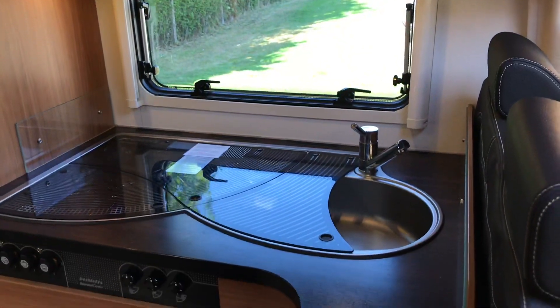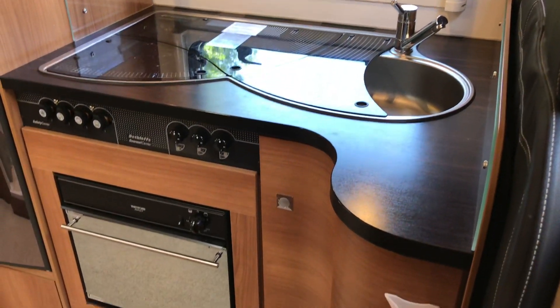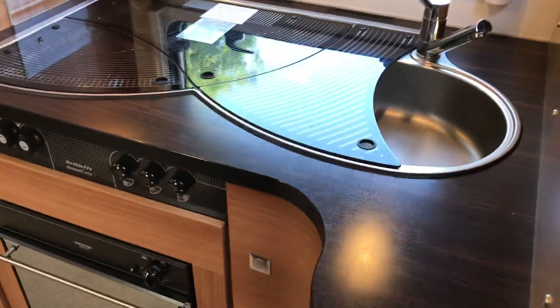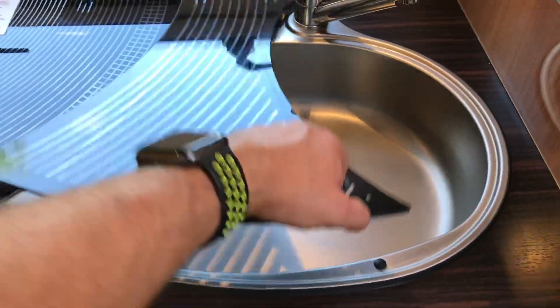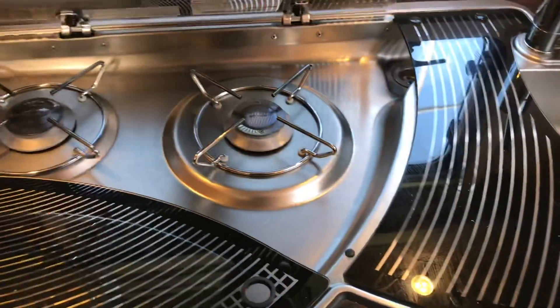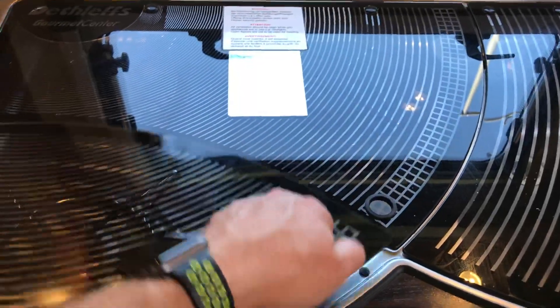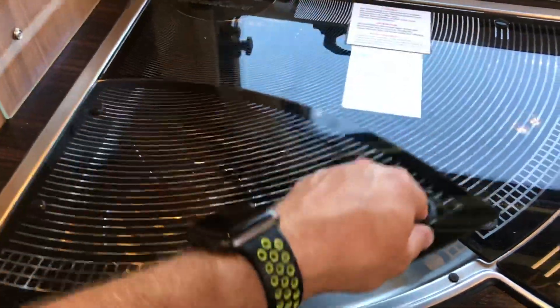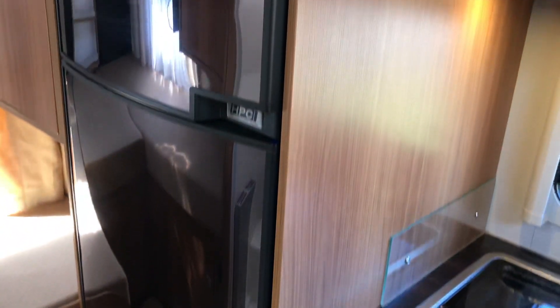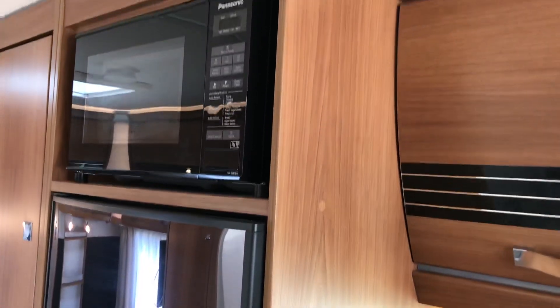Kitchen area — hobs, sink, oven and grill. A really nice way they've done the separate pieces of glass on this area, something I can't say I've really seen before. Behind the kitchen there is the full-length fridge and microwave.